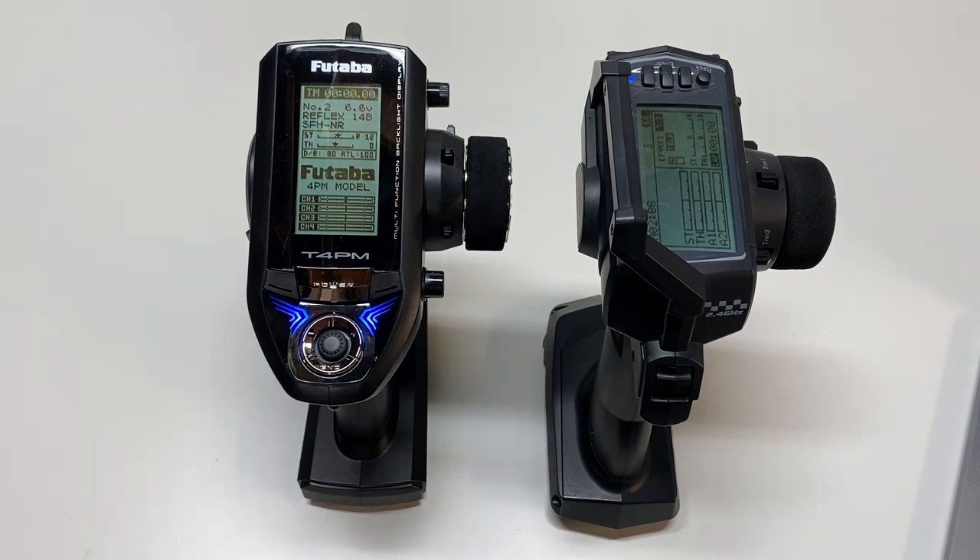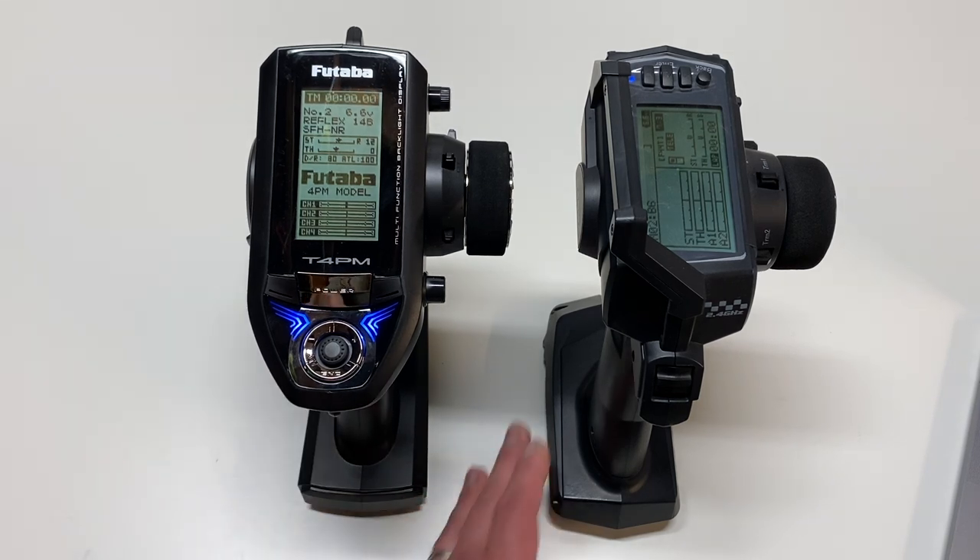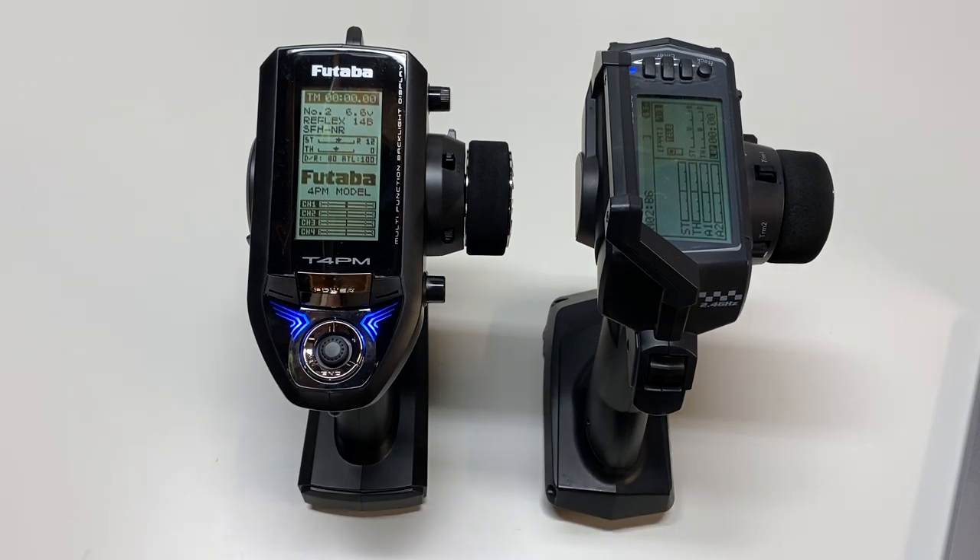You're also going to get all your basic controls: endpoint adjustment, trim, steering, expo, speed. Pretty much everything you want to do in terms of control. They're geared a little more towards racing and some nitro features as well, like idle speed and things like that.